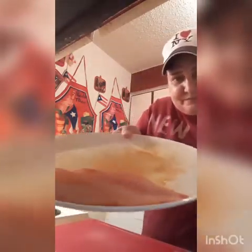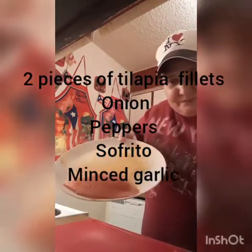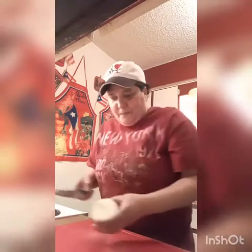Hi, thank you for coming to my channel. My name is Figgy and today we're gonna eat a great dinner — fish fillet with baked potato on the side. So let's start: tilapia, thinly sliced onion, minced garlic, sliced diced pepper.